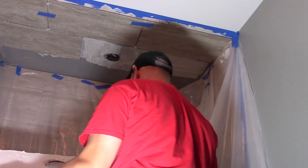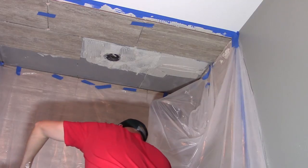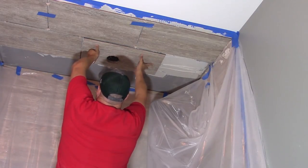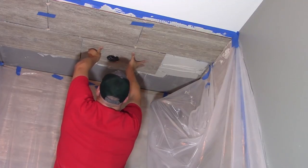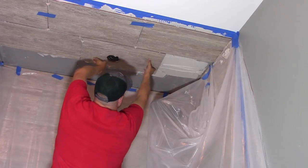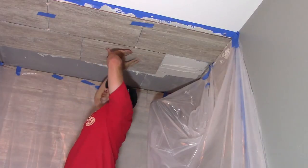For the section with the light, I used an angle grinder. I measured the diameter of the light and exactly where I needed to place it in the tile, then used the angle grinder — it works incredibly slick. I don't have any video of it, and I apologize, but you can literally just cut out that circle, put it in, and it's good to go.